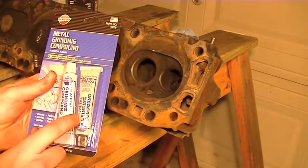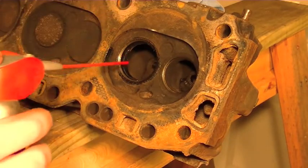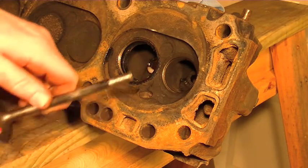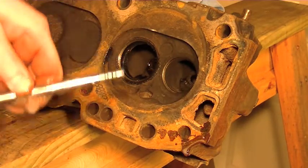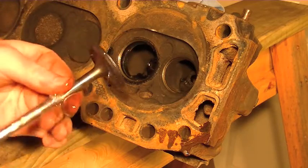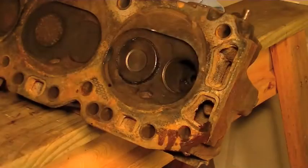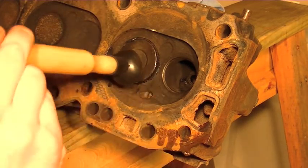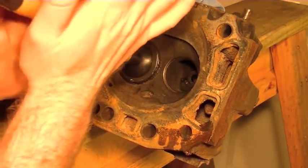We'll get started with the coarse grit. I'm actually going to use just a little bit of regular WD-40 as a lubricant — spray it inside the valve guide and then put a little bit on the valve stem itself. I've got the valve lapping compound spread onto the valve seat and onto the actual valve itself, then stick that in there. Then we've got our valve lapping tool — stick it on there and just start spinning it.